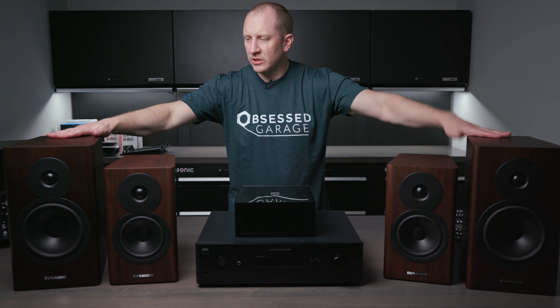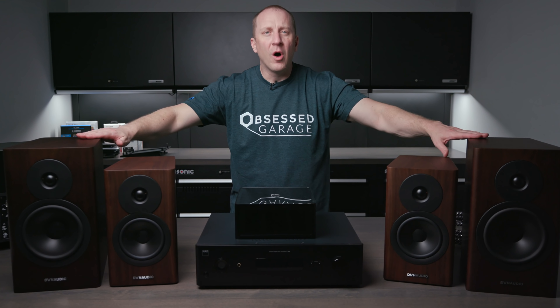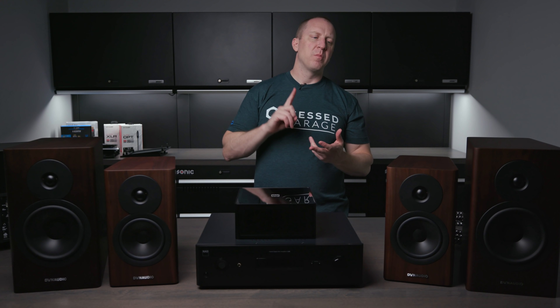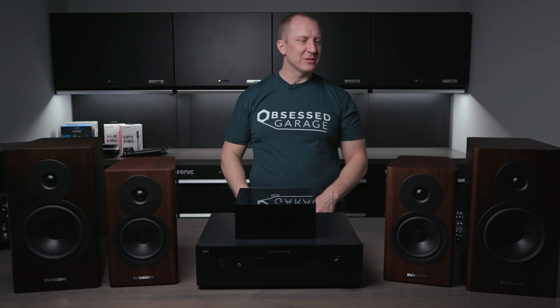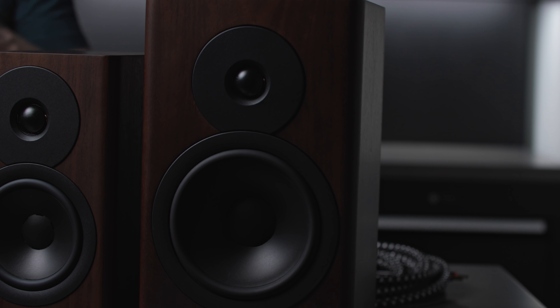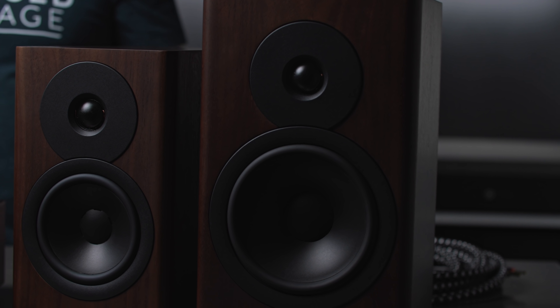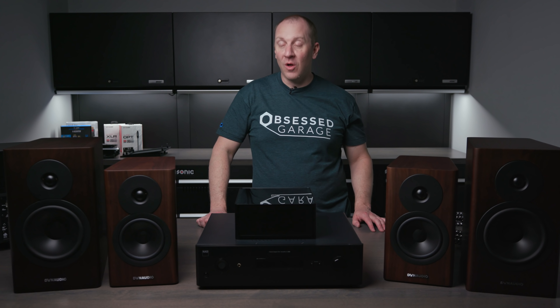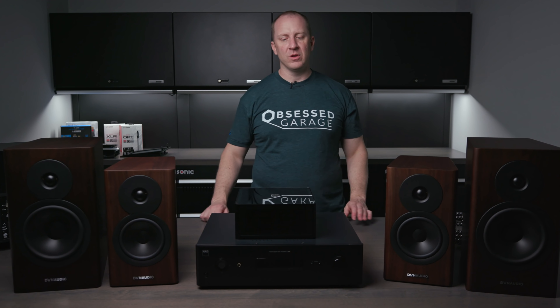The Evoke 20s are what I had in my garage — I had the blonde version. These are both the walnut version. They make them in gloss black, gloss white, blonde, and walnut. The walnut finish is really nice, but I think the blonde finish is best for the garage because it doesn't show dust or dirt. I would highly suggest you not do gloss black unless you're willing to work for it, because speakers sitting on your workbench in the garage get a lot dustier than in your house.